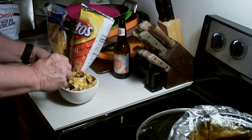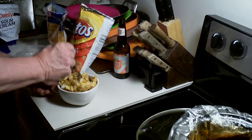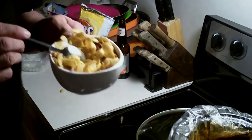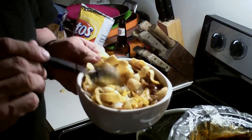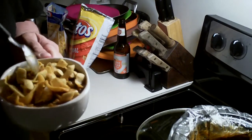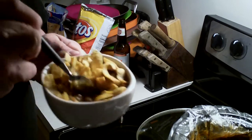I'll tell you what, this is fantastic. Going to show it to you — it just don't get no better than this right here. Got the chili, got the cheese, got everything going on, and we kind of mixed it up there.